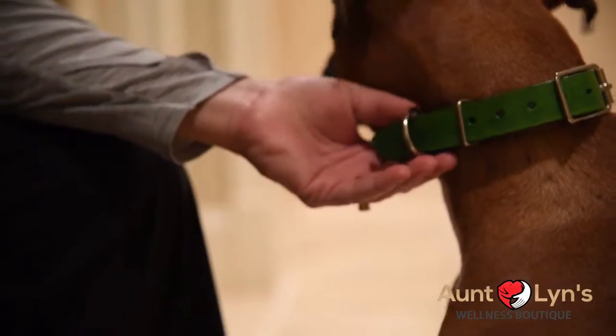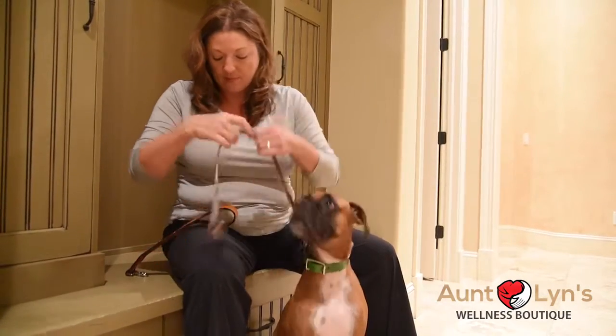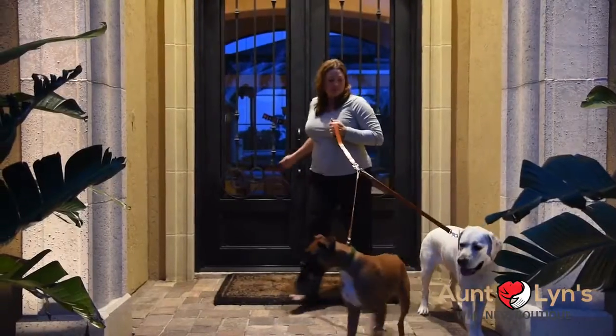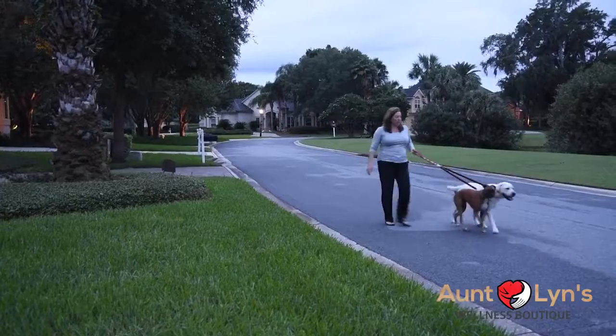For times you and your pal have more freedom, just add on the extension. Or if you have two dogs, just use both of the extensions. The ultimate three-in-one lead is the answer to many situations.